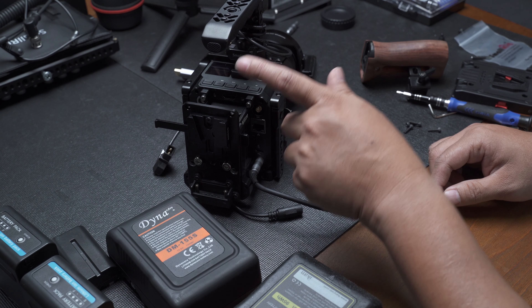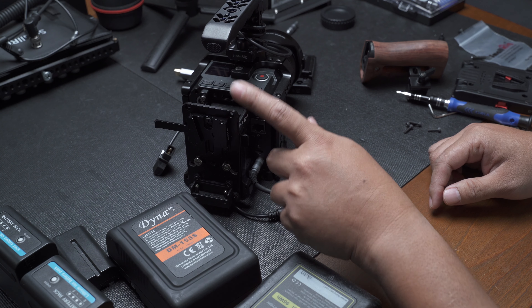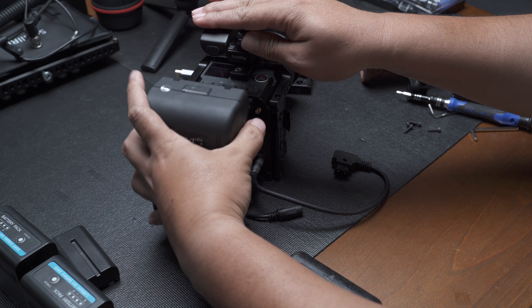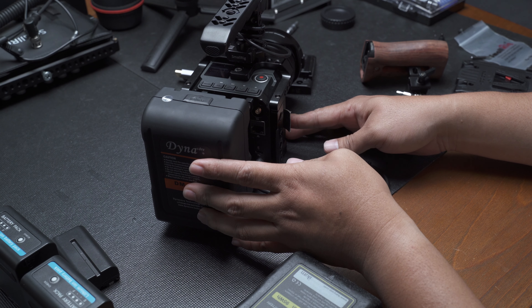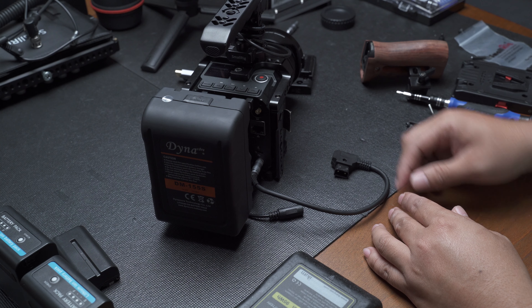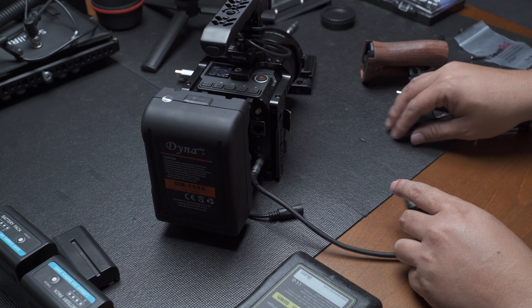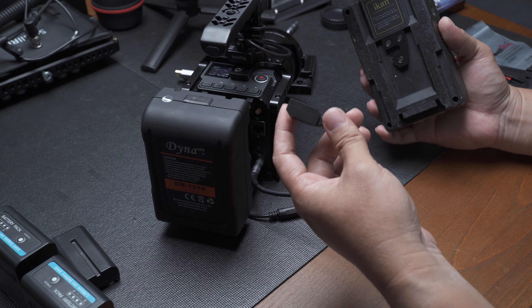The Ansel plate that I make is actually hot-swappable already — it has this function. Let's say you have your V-Mount battery installed and the camera is on since we are powering it via the NPF dummy battery. If you need to replace the battery on set, all you got to do is plug in the Alvin's Cable D-Tap.